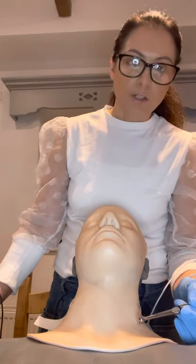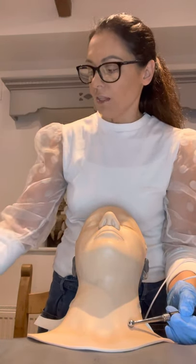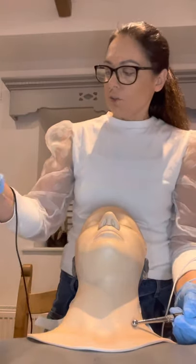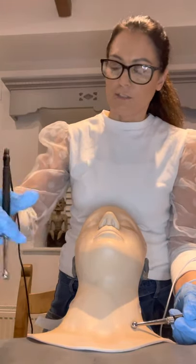You always need to make sure you have one electrode in contact with the skin. Then you can select your lifting mode, turn up your intensity, and then you're ready to start your treatment. I'm going to start the treatment on the platysma, which is the sheet of muscle covering the front of the neck.